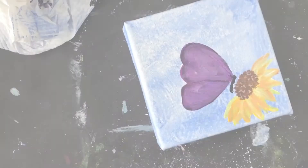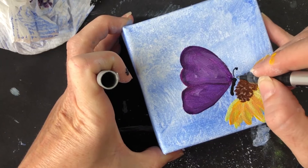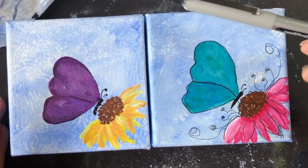Grab the black pen that I talked about — this should be permanent — and I just did the little antennas and little feet so he's sitting on the flower. After that we have an optional element; you can leave it just the way it is, it's adorable. Here is another version I did, obviously with different colors, where I outlined the butterfly and added some fun little squiggles with the pen.